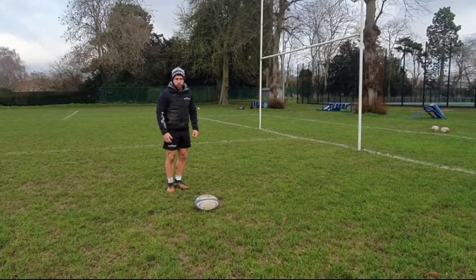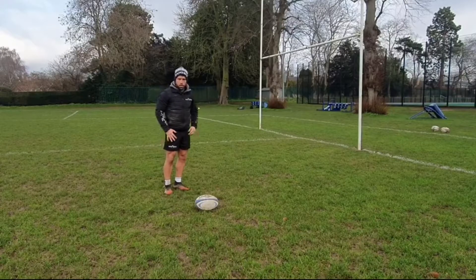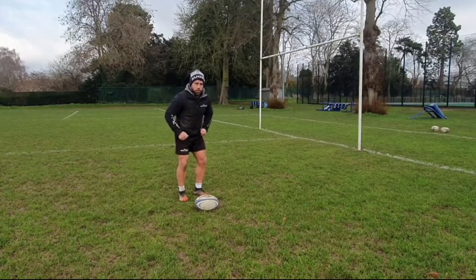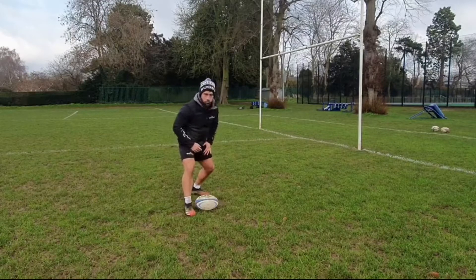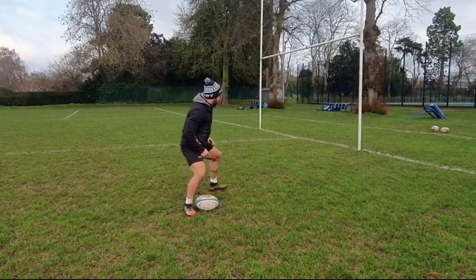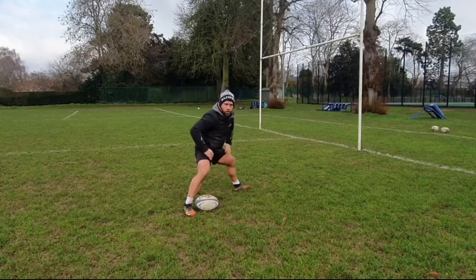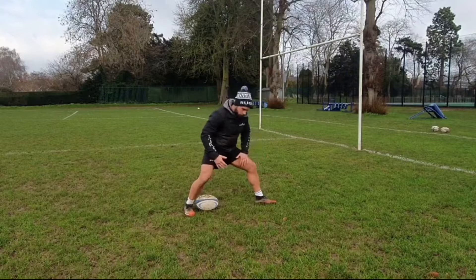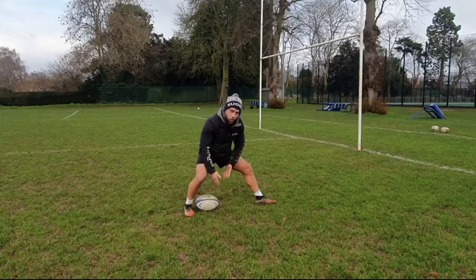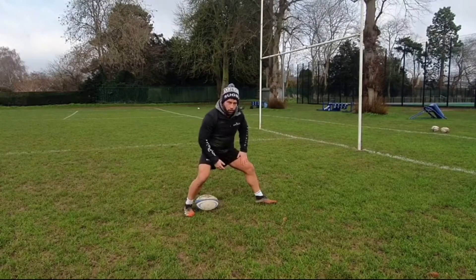The first stage is our feet — simply how we orientate our feet around the ball. I'm going to be using the post as my target, so that means I'm passing off my right hand. Therefore my right foot, or back foot, needs to be directly by the ball. My left foot, or front foot, then points directly towards the target, which means I now have a channel between the ball and the target. What I don't want to see is this front foot getting in the way of the target, because then I don't have an open channel — my front leg is locking off there.